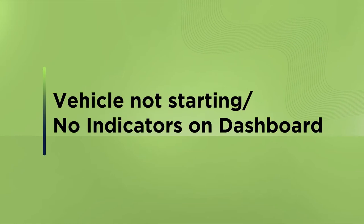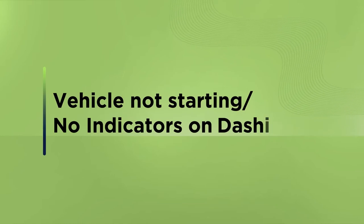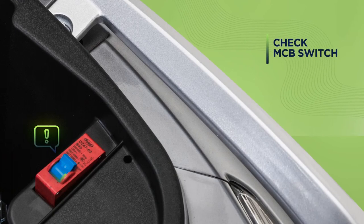If you are trying to ride your e-scooter but it doesn't seem to be moving forward, switch the MCB under your seat off and on again and try restarting your e-scooter.